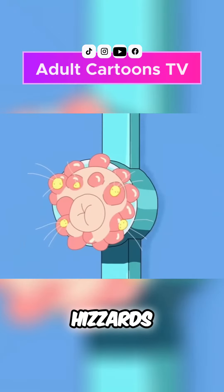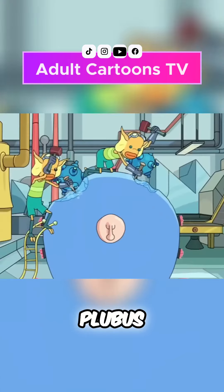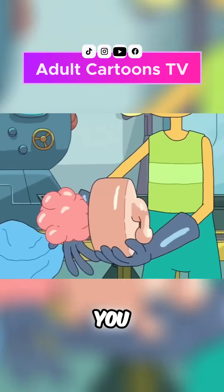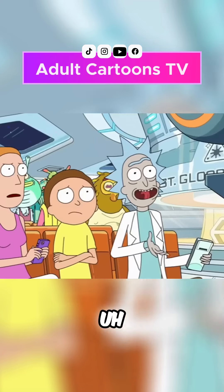There's several hizzards in the way. The blamps rub against the trumbles and the plubus and grumbo are shaved away. That leaves you with a regular old plumbus. I was wondering how plumbuses got made.